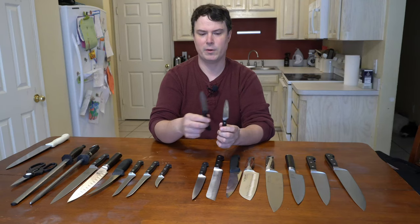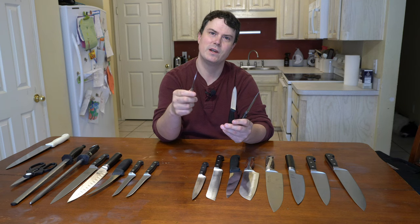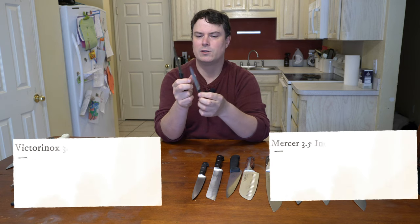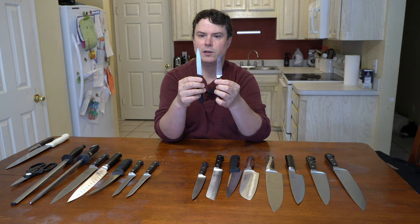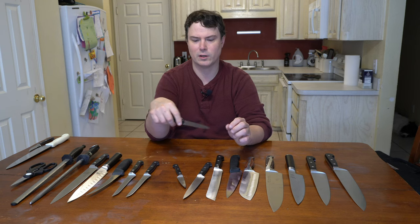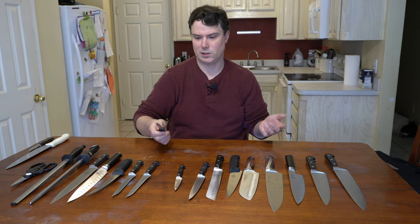I have two different paring knives here. This one is actually a tournée knife — it only has one purpose, and that's to tournée potatoes, so it's pretty much useless. The two paring knives: one's a shorter one and one is a serrated one. They both have their place. You definitely want a paring knife in your collection. You use a paring knife for coring, peeling, or really fine dice work — like peeling shrimp or fine detail work like cutting lemons or limes. You can put it on your cutting board; it's just easy to use. The smaller the knife, the easier it is to use in smaller spaces.